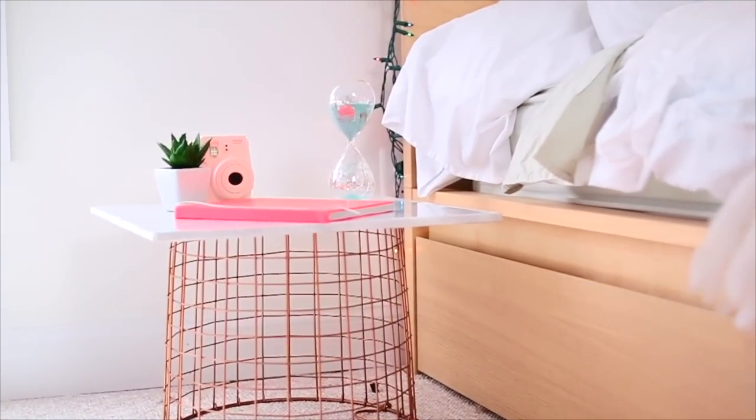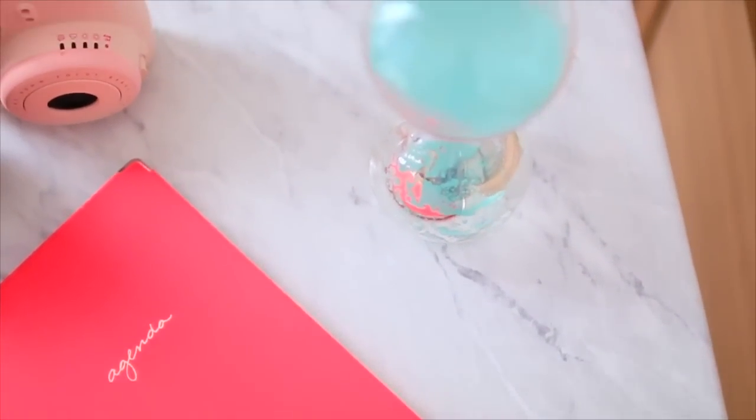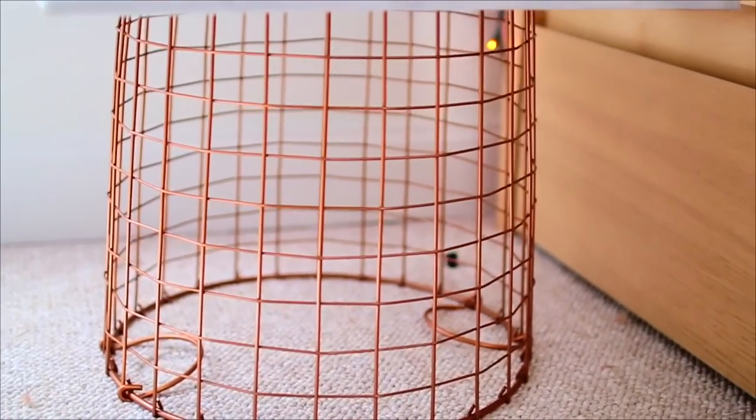I think this turned out so cute. It totally looks like something you could buy in a store, except you made it yourself, which is really cool to say. Like — I made a table! That's pretty cool. So yeah, that's how you can make your very own bedside table.